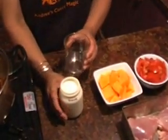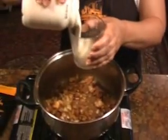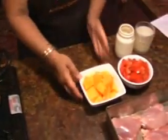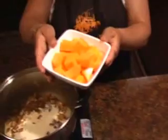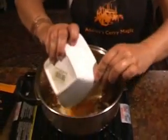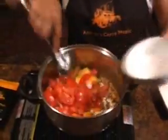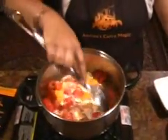A cup of cream is what you need next — you will probably use the whole bottle. Add the mango that has just been cut into cubes, and about three ripe tomatoes diced. Stir that around.